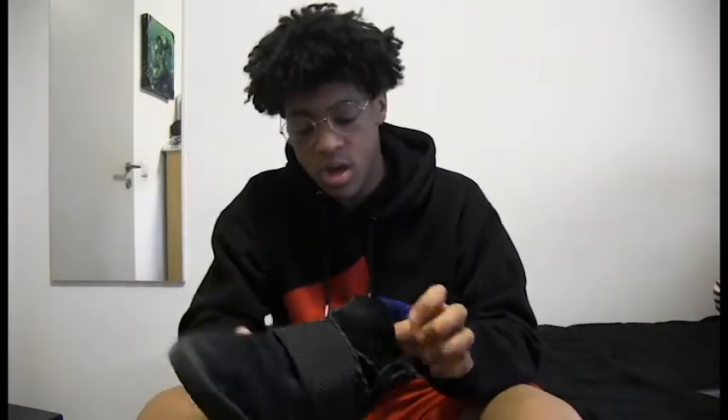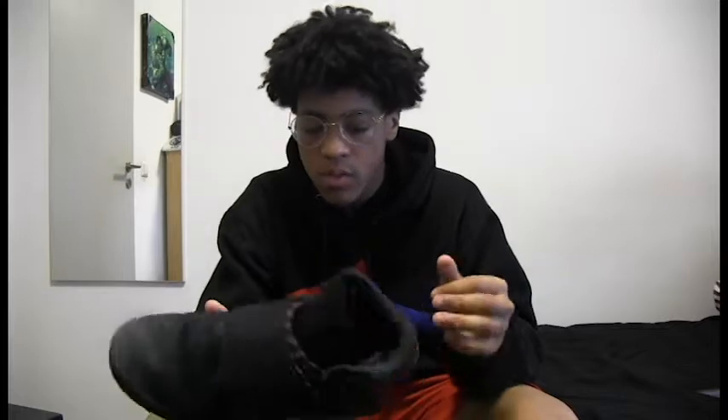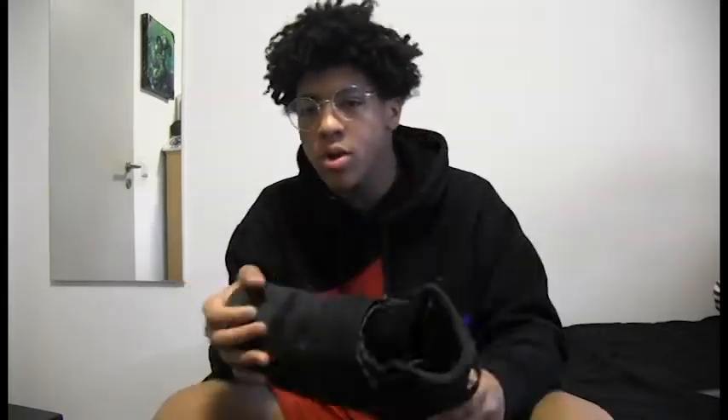Then we got some Tubular Straps — just black Tubular Straps. There's not much to say, I got these at the same time I got the other Tubulars. Wish I would have gotten Jordans, like I said. But these — I'm gonna rock these when I go to the moon.